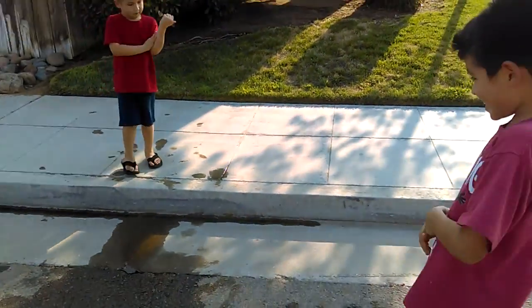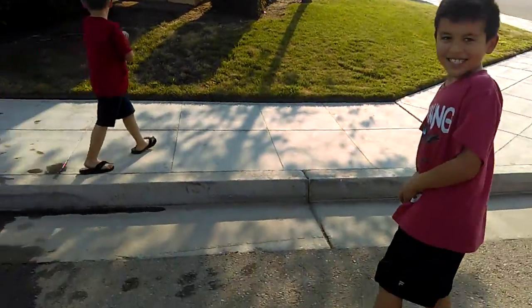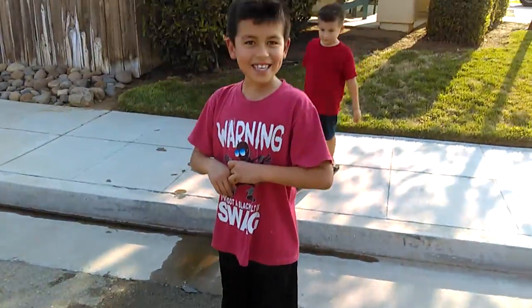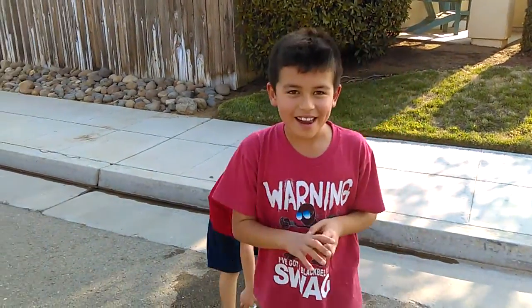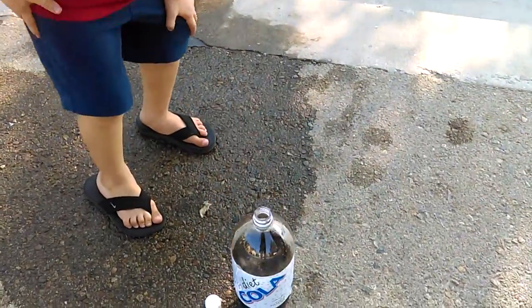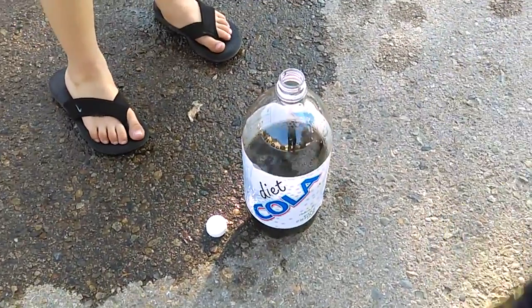Because I saw it barely come out of the soda. Really? Well, let's replay it. So much for part two of our Mentos soda experiment. Maybe it's because I got the generics.